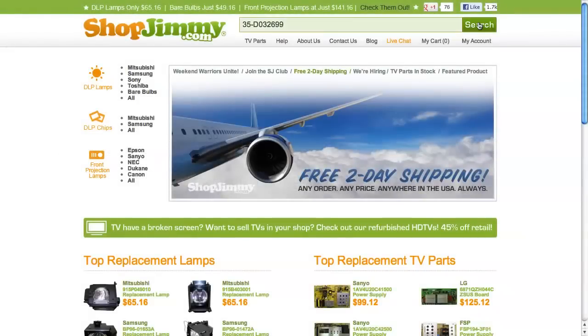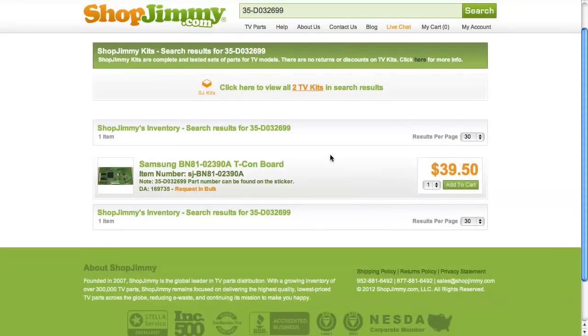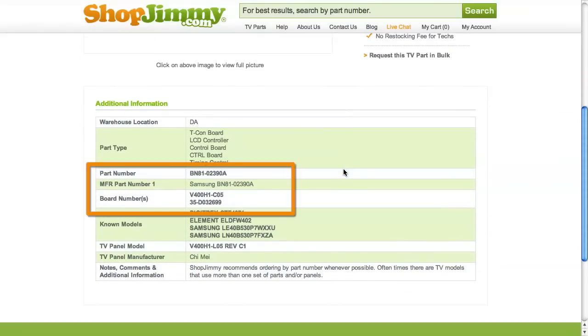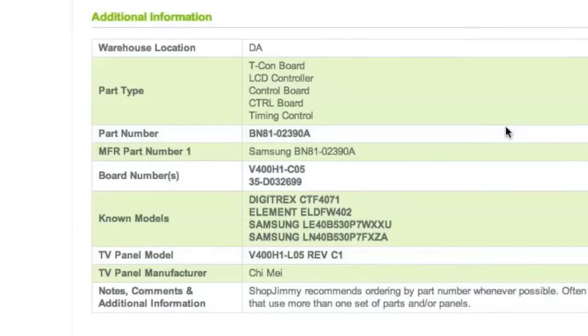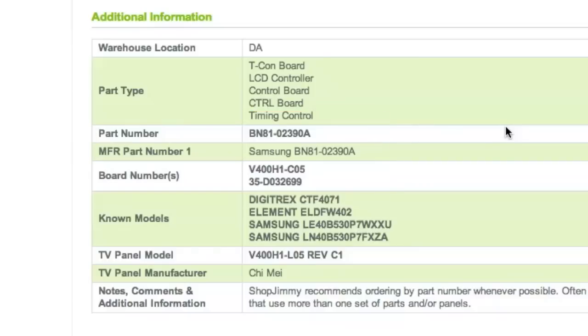If searching your part number directs you to items that have differing ShopJimmy item numbers, take a look at the product details to confirm that your part number is listed in the part number, manufacturer part number, board number, or substitute parts fields. If your part number is listed in the part number, manufacturer part number, or board number fields on a product page but is different than the ShopJimmy item number, that just means that we have found manufacturer part numbers that relate to this product.